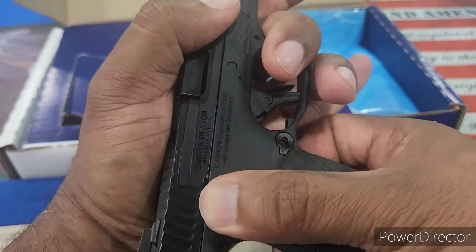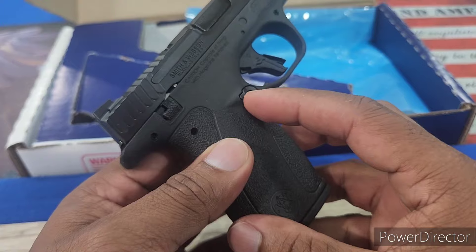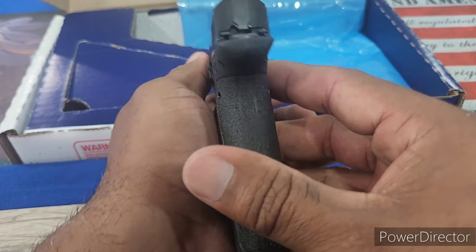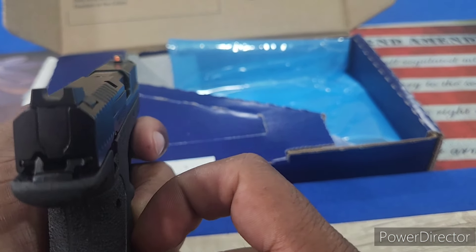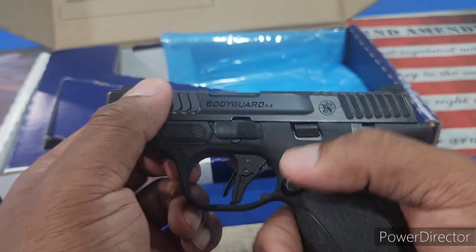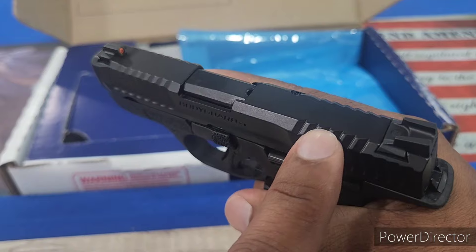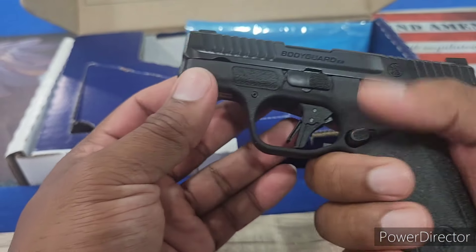The safety is ambidextrous on both sides, as well as the mag release, which is stippled by the way, and can be removed and turned to the opposite side for left-handed or right-handed shooters. The stippling job they did on this was amazing. Even the rear sights have serrations on them. You have a tritium orange glow front sight, which is great. This is semi-U-notched and it just lines up well. The serrations on the top, front, side, and back come up at a 45-degree angle on both sides. They really put a lot of thought into creating this.